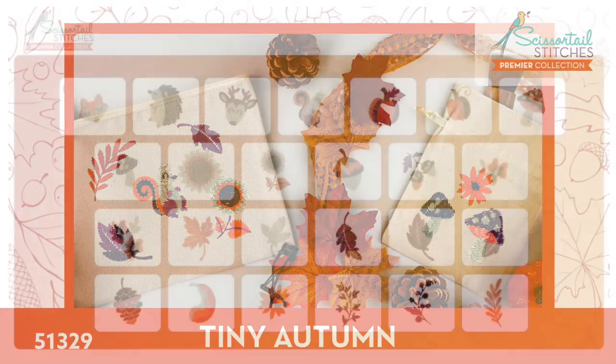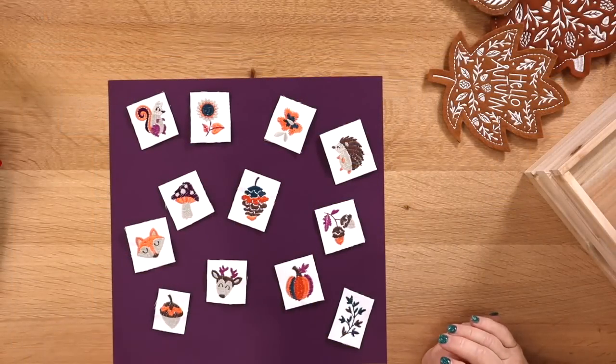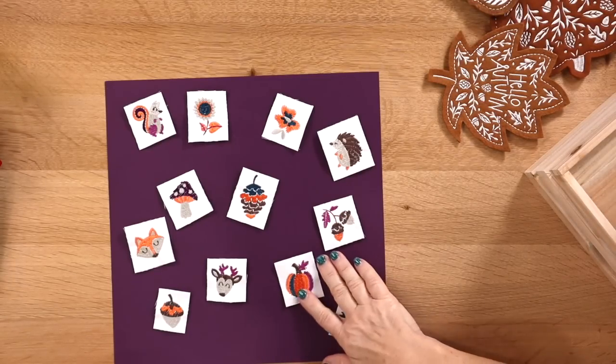And Tiny Autumn — another great collection. We have several tiny collections and this is just the latest. The colors are beautiful, the designs are amazing, and the stitching is incredible. There are 25 designs in this collection with a huge variety and great colors. They're great as small accents. Kelly stitched every single design from one of the other tiny collections randomly on a piece of fabric and turned it into a pillow — one of her most popular samples. You could also do them on wooden hoops for jewelry or key chains.